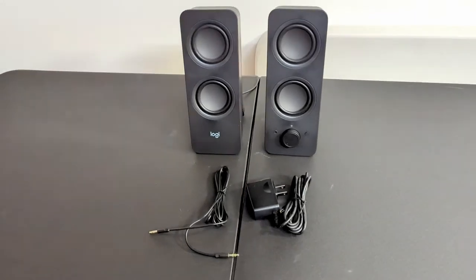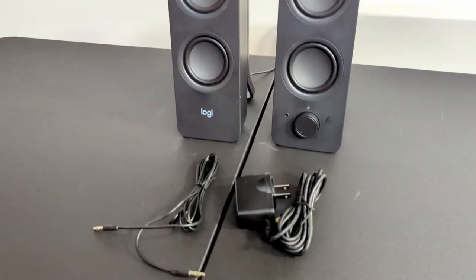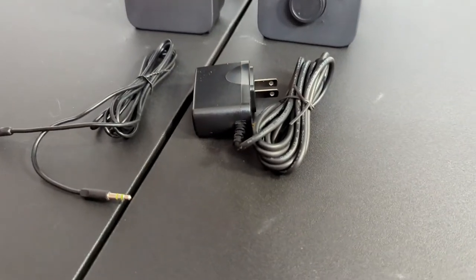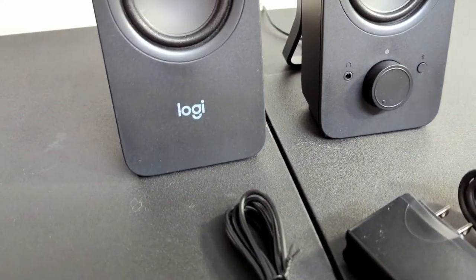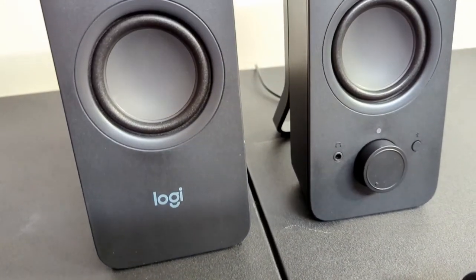Hello everybody, welcome back to The Breakdown. Today we're going to be taking a look at the Logitech desktop speakers with built-in Bluetooth. Now I did not get these as a review unit — they are actually ones I purchased for myself, actually for my grandma.